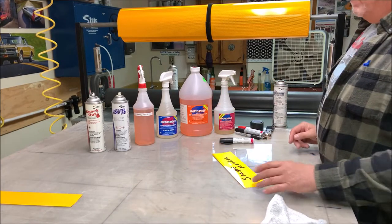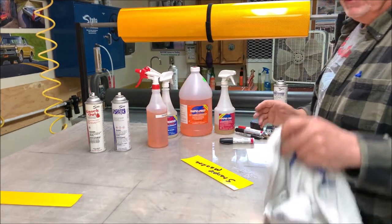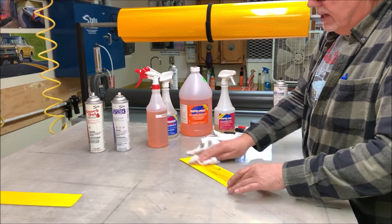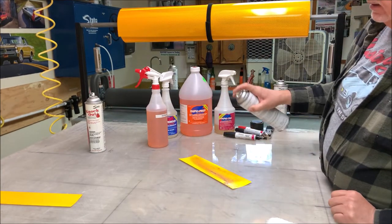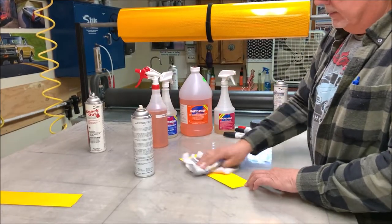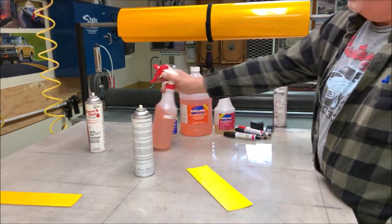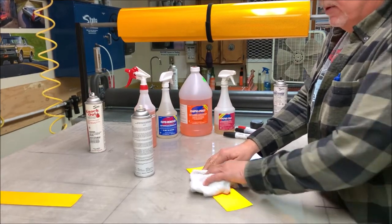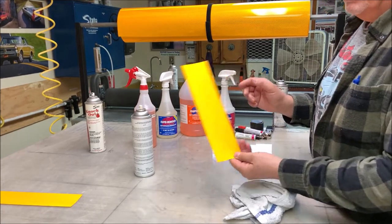Sharpie marker — same thing. I've even tried just using the Rapid Prep by itself to see what happens. It'll come off, but it takes a while, and it smudges and it smears. So I just use the good old Dispatch. You see how it just dissipates it in seconds, and you can wipe it clean. Then hit it with your Rapid Prep to take off that silicone stuff — the grease. I'm always afraid dust or dirt is going to collect on it if it's grimy or greasy. Look how clean those came out.